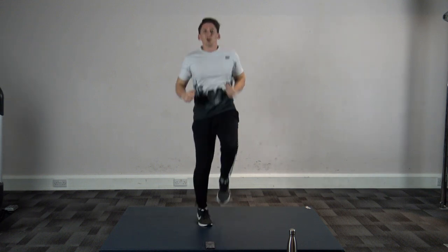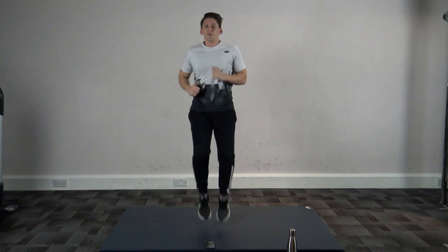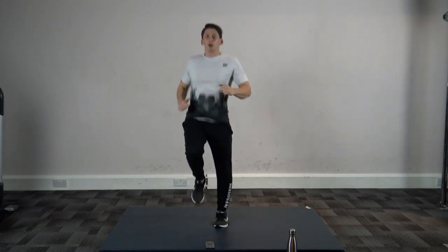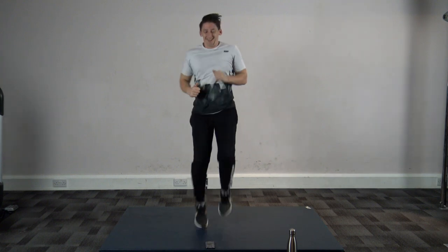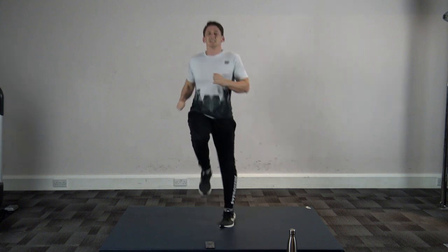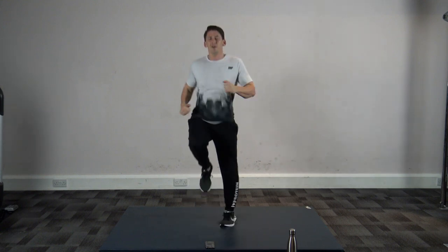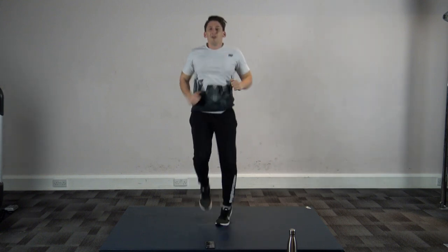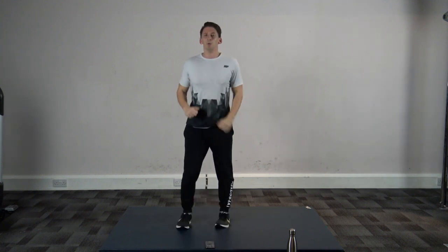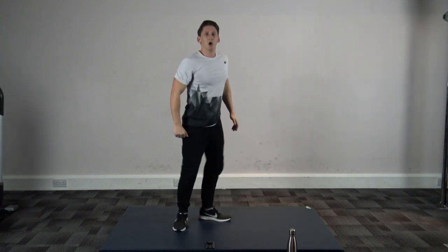That's it guys, good job, well done, super effort! Get that heart rate up and let's get rid of those calories from Christmas and throughout the whole year as well. Good — ten seconds left, keep it going. Five, four, three, two, and one.